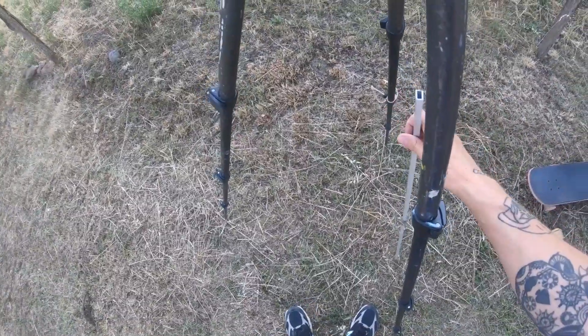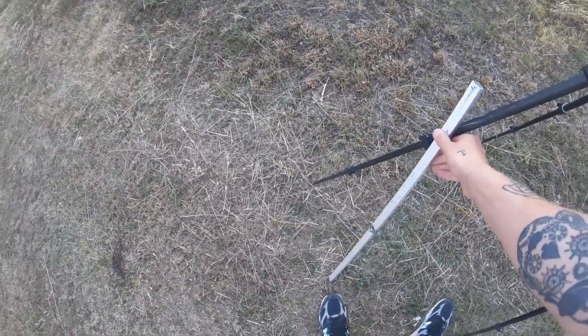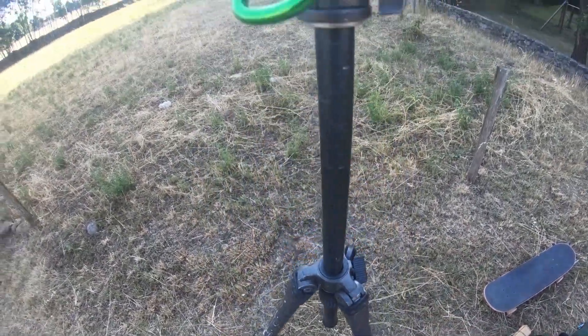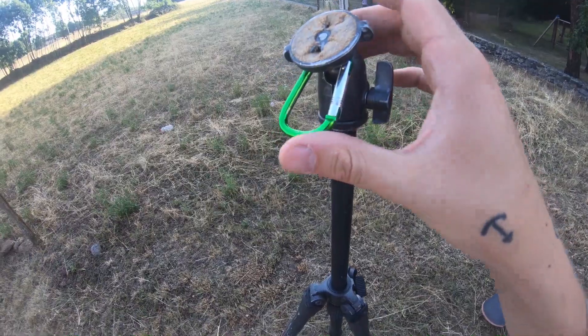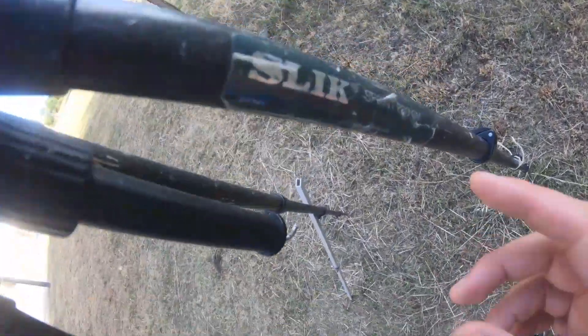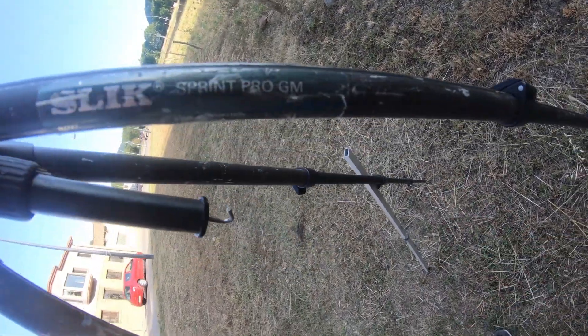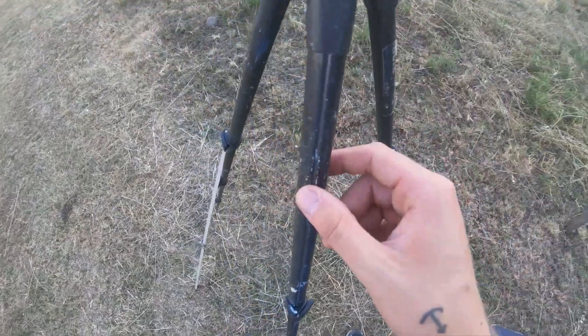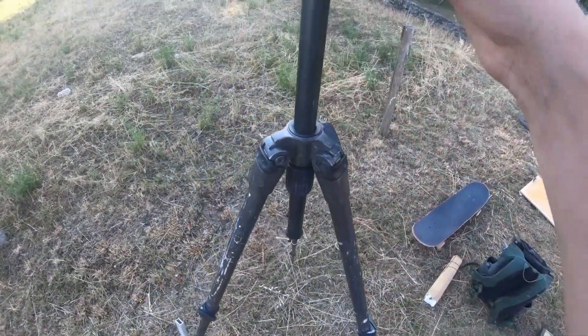I wanted to show you guys what I have as a setup. This is just a normal average steel slick tripod, very light. These parts are aluminum, and this one is also some type of metal — I think also aluminum.